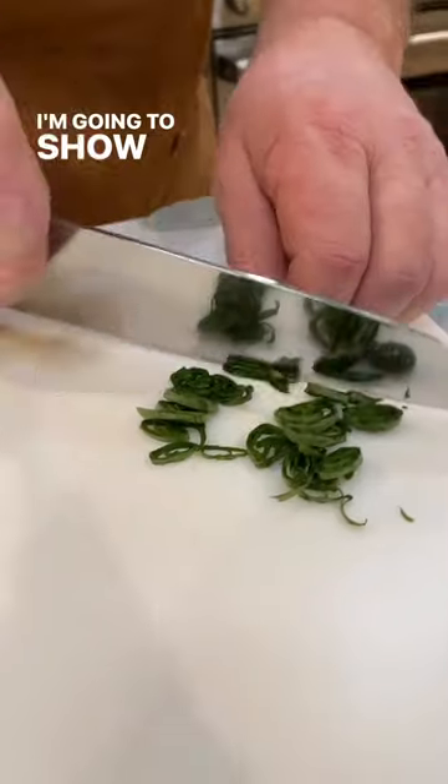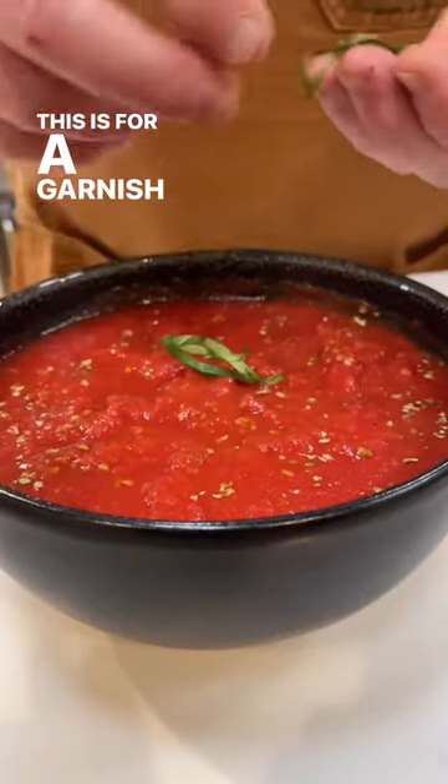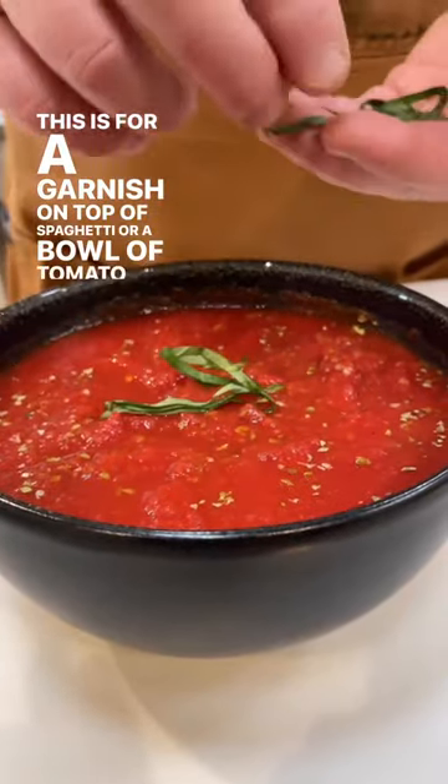Hi, I'm Eric from Cook's Illustrated. I'm going to show you a fancy pants way to cut your basil today. This is for a garnish on top of spaghetti or a bowl of tomato soup.